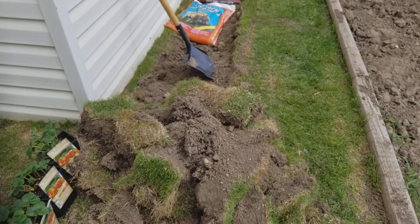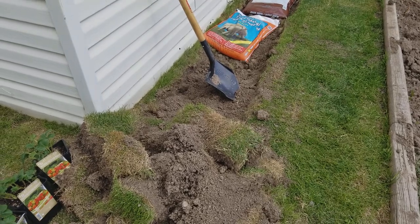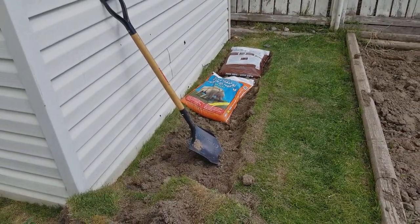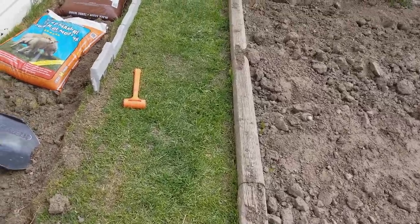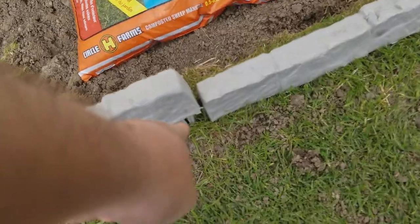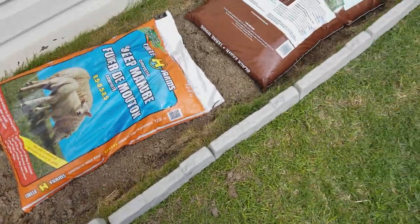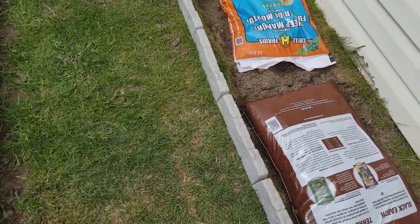Let me clear up some of this sod here, or grass, whatever you want to call it, and I'll go ahead and start installing it and see how it looks. It's coming together — all you gotta do is line it up with the last hole that you left off with. It's very simple and you build your edging like this.